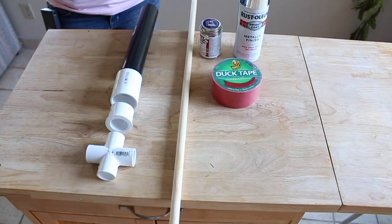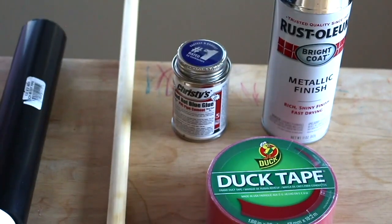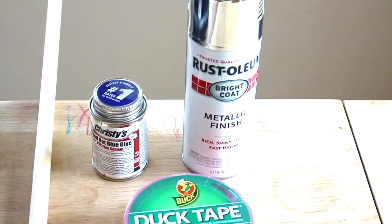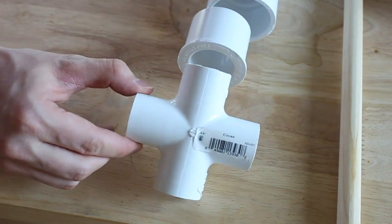What you're going to need is a four foot long dowel that is five-eighths inch, some PVC pipe cement, metallic spray paint, red duct tape, and a one and a half inch pipe cut to ten inches.